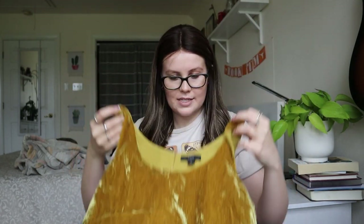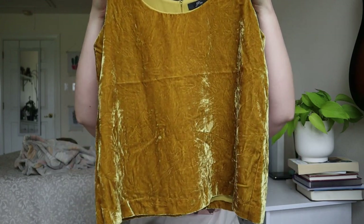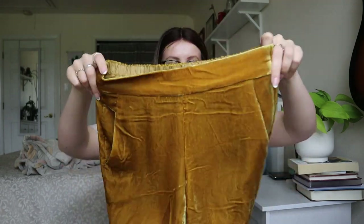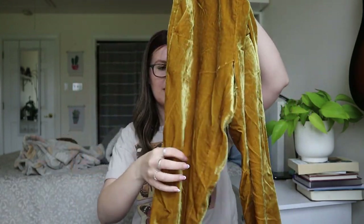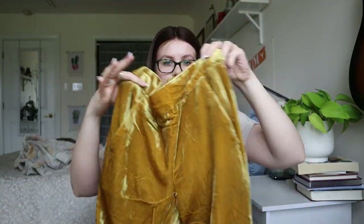This is cool — it's a J.Crew set. A yellow velvet tank top in size 2 and velvet track pants in size 2 petite — so it's a full set. I'll definitely try and sell these. They're going to need some more research. They look in relatively good condition though, so I don't hate it.